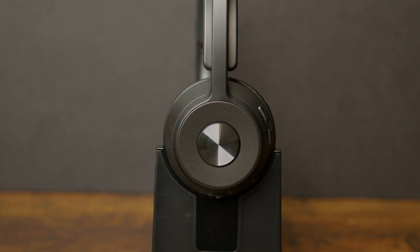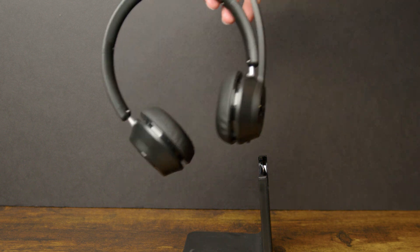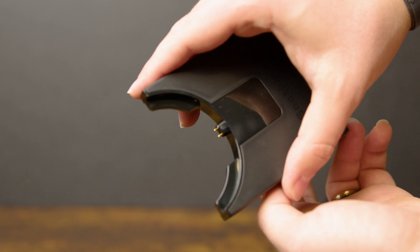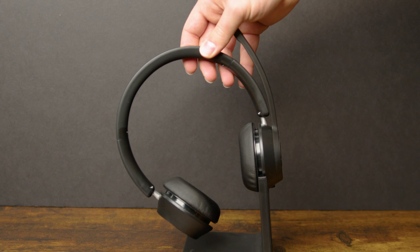Starting off with what I like — these actually look really nice and professional. Unlike other headsets they aren't an eyesore and they actually look pretty decent on my desk. It also comes with this charging stand that looks really good as well, and it plugs in super easily with these two charging pins on the dock, so when I'm not using the headset I just plug it right in and it charges right away.